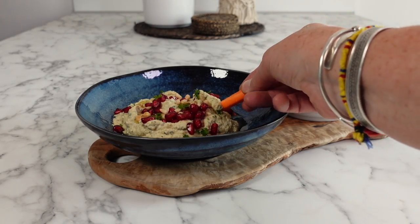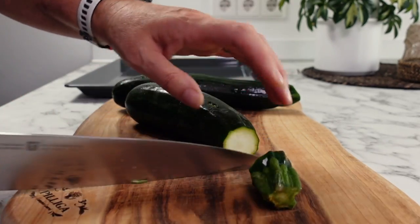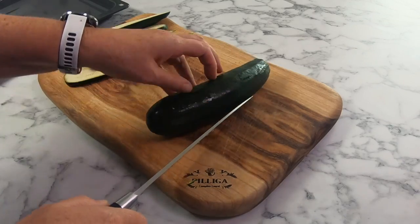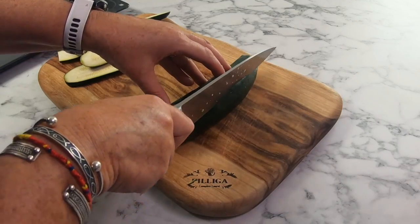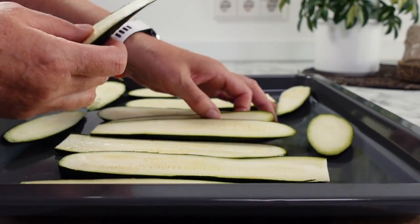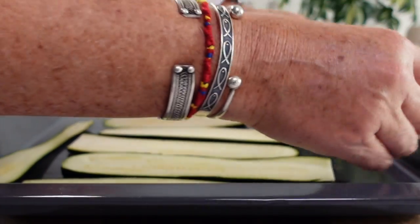If you've never made or tried zucchini dip then you're going to love this third and final recipe. Not only is it great to serve as an appetizer with some vegetables, but it also works really well as an extra dip at a barbecue. Start by washing and cutting off the stalk end of your zucchinis, then slice them into strips and place them onto your baking tray.